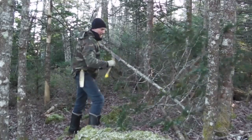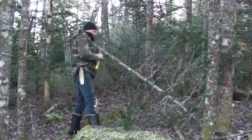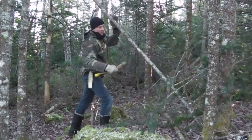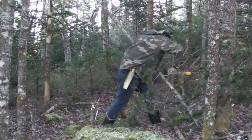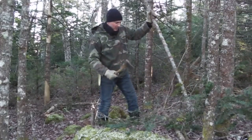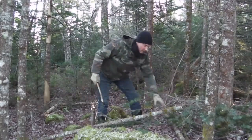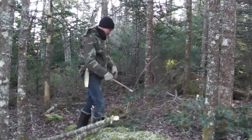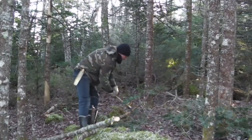I think there's way too much talk on the internet about this fancy expensive axe or that fancy expensive axe. If you invest your time into learning how to use an axe, I think you'll find that's a much better investment than spending a lot of money on an axe you don't have to use.